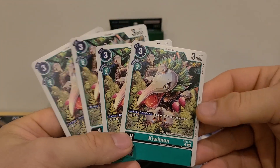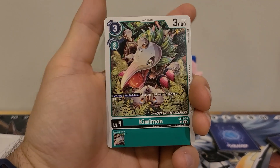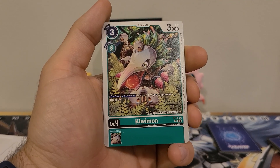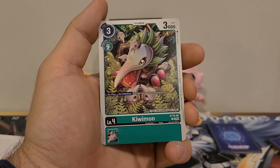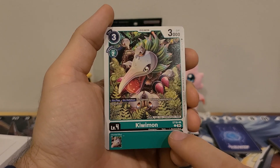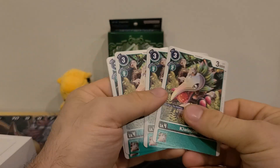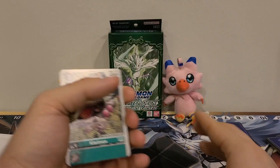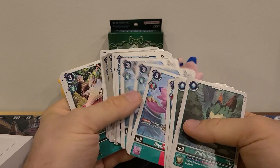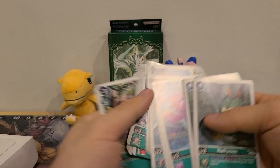Next up we got four copies of our first Champion, Kiwimon — again, specific to this starter deck. Three play cost, two Digivolution cost, 3000 DP. On play or on deletion: suspend one of your opponent's Digimon. No Inherited effect. Has the Vegetation type. It has birds so it would work for searching. This is probably one of the ones where I would swap it out — I don't need four copies of this. If I buy two decks, this one's probably gonna come out. With the Rookies, I'd probably take out two of the Biomon to put two of the Terramon in.